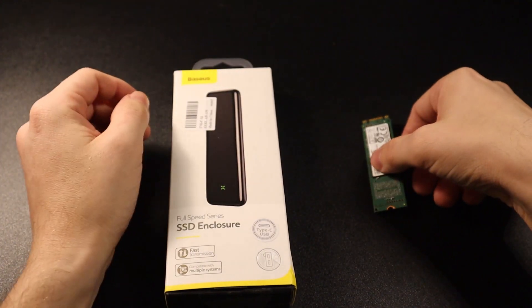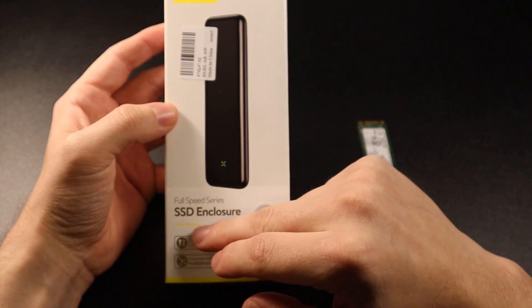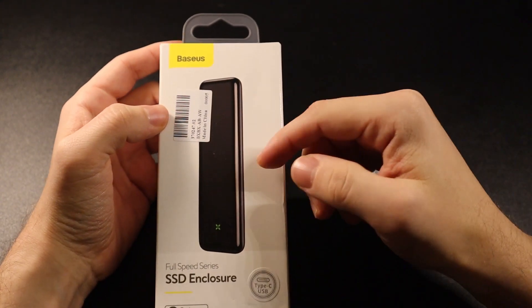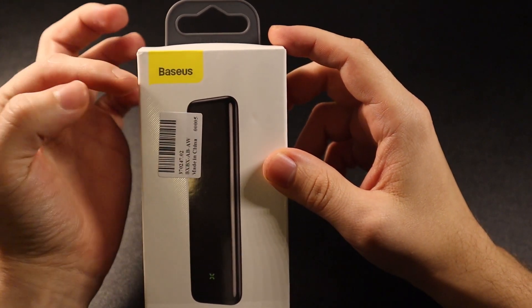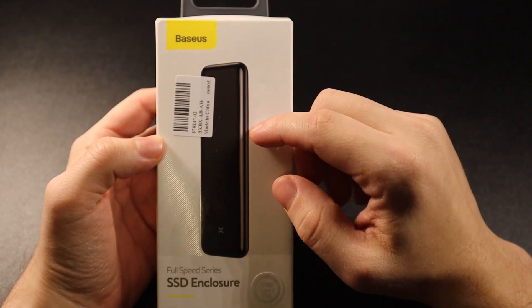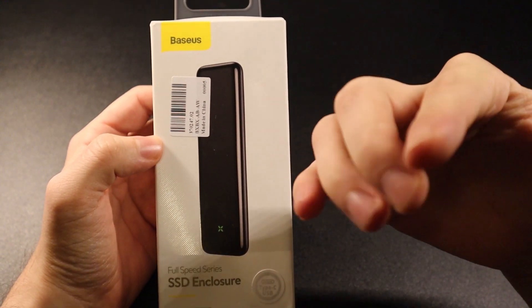The first thing you're going to need is to buy one of these products called SSD Enclosures online. I bought this specific one from eBay and it's called Bosus — I'm not entirely sure of the pronunciation. This specific one cost me between 17 to 18 pounds.